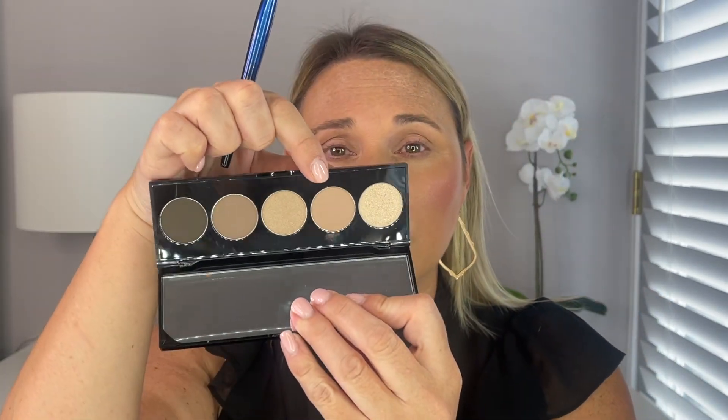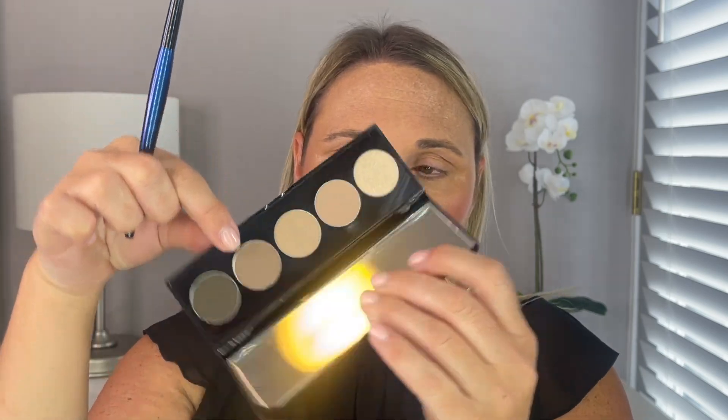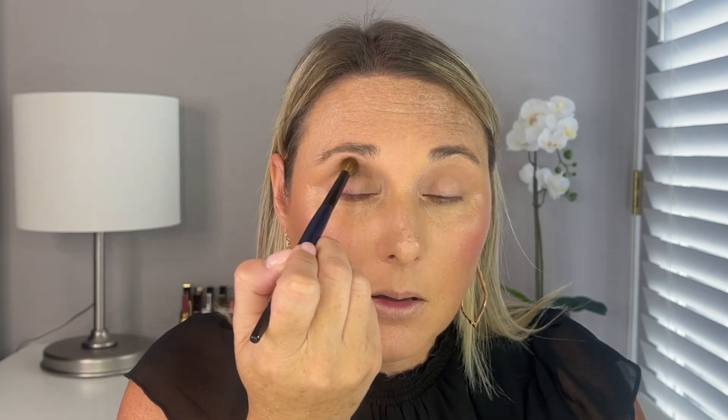The first shade I'm using is called Malted, and the second shade is called Hot Stone. We're just going to keep building up that crease. I think this would be an easy, everyday palette for work — it's so easy.